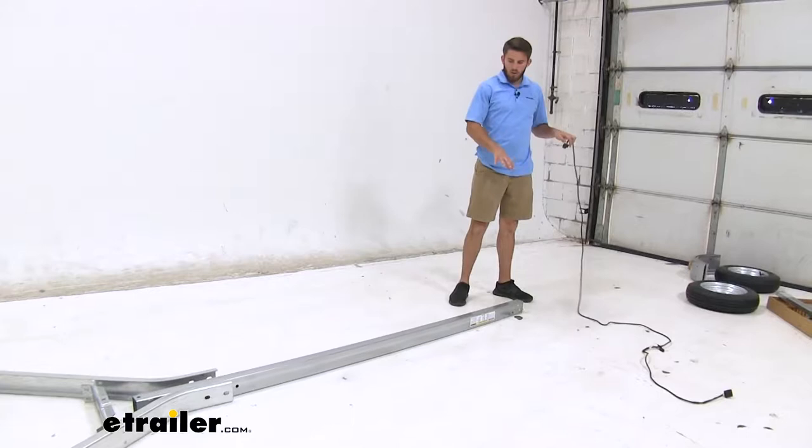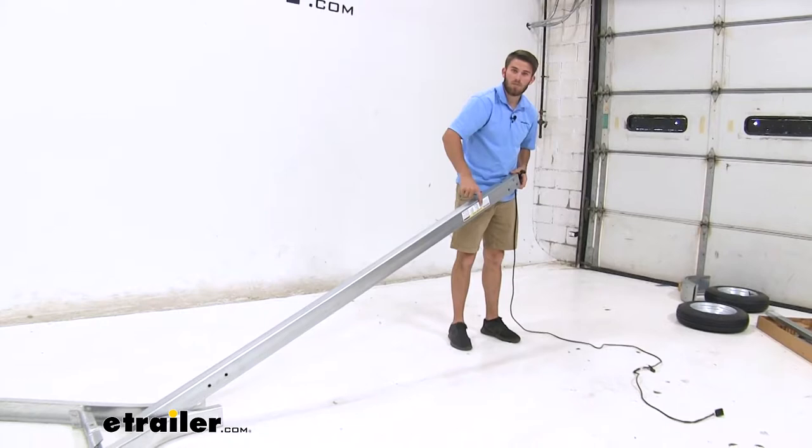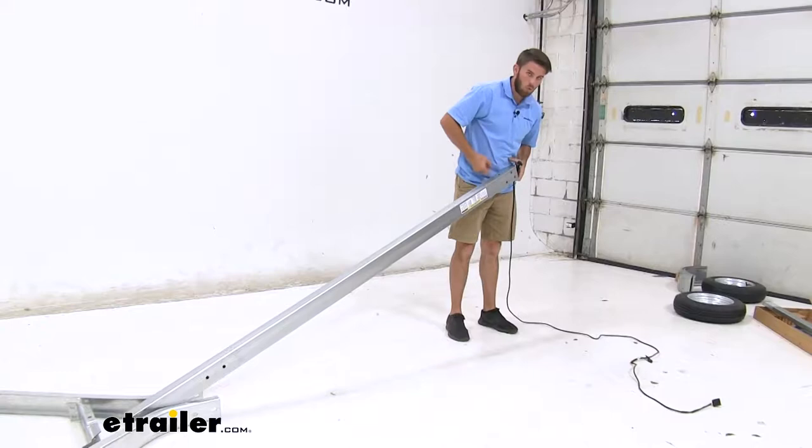At the front end of the tongue of our trailer, we're gonna feed our wiring that's gonna go all the way through the tongue and towards the frame of the trailer. How we know that we have the front end: there's a sticker right here — the warning sticker's gonna go towards the front of the tongue. We also have that triangle set of holes right there, which also lets us know it's the front.